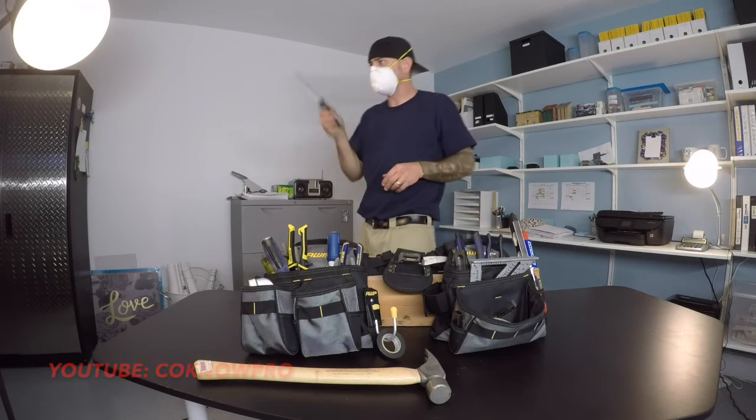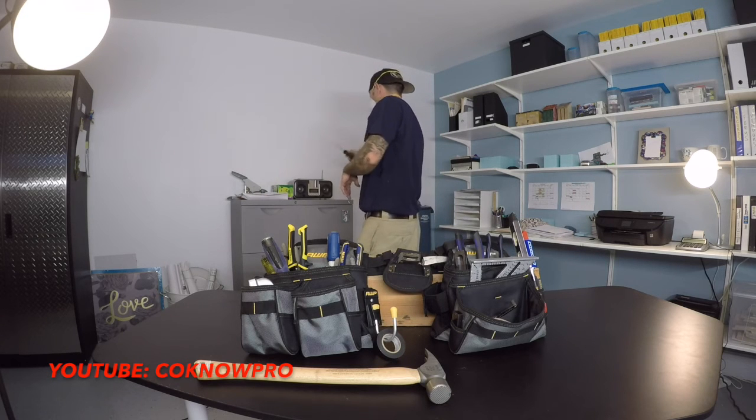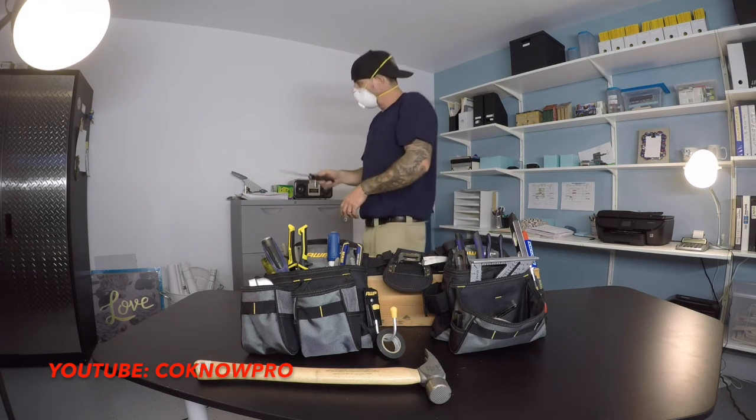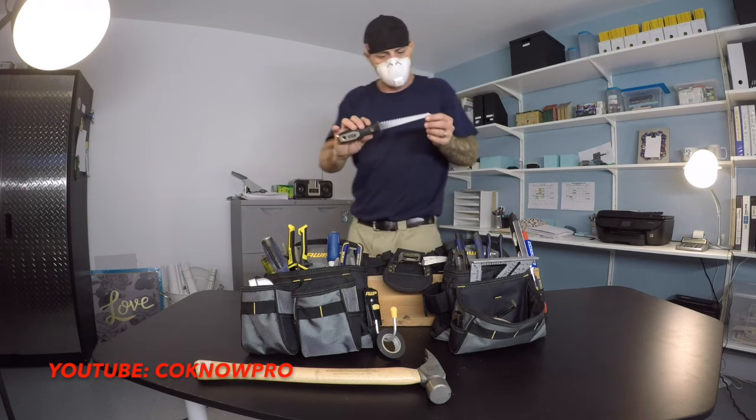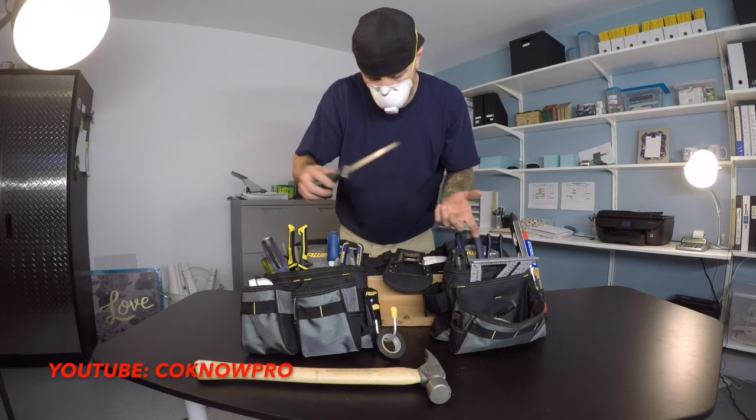This is a keyhole saw — also called a jab saw — for cutting drywall. If you're cutting around a can light or cutting out an electrical outlet box from the wall, this is your tool for cutting through drywall. Be careful — these heads are very sharp.